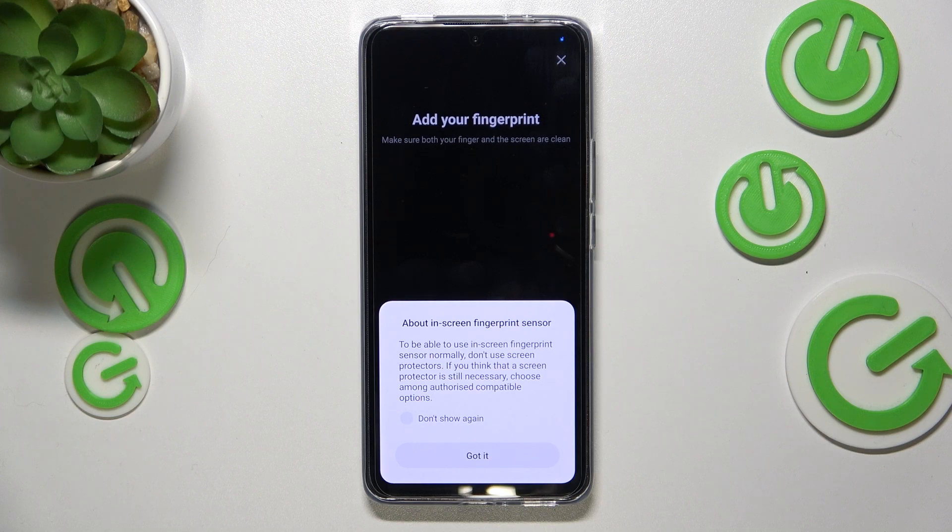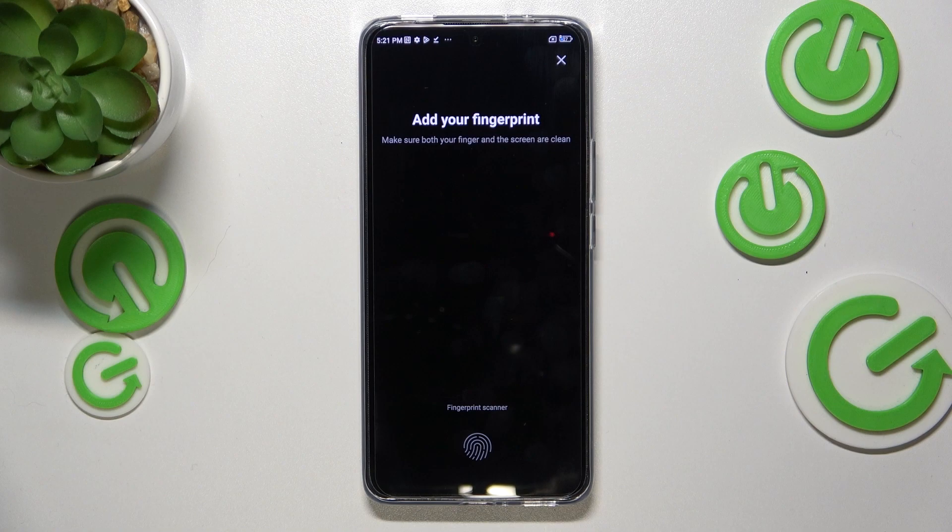Here we've got information about the fingerprint sensor. It means that your device is telling you that you have to use licensed screen protectors, because sometimes they can affect the sensor as it is located under the screen. Remember about that. And as you can see, we've got the fingerprint scanner.